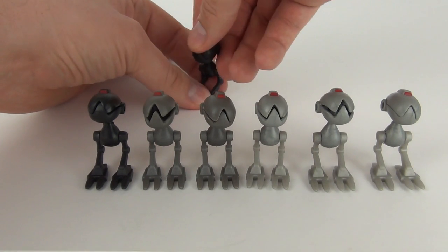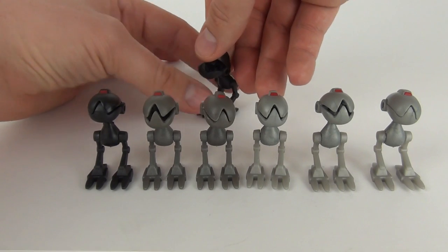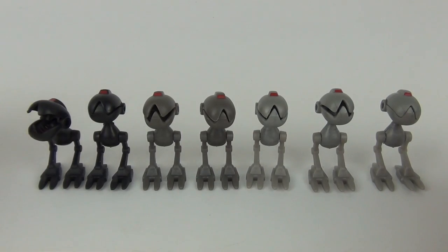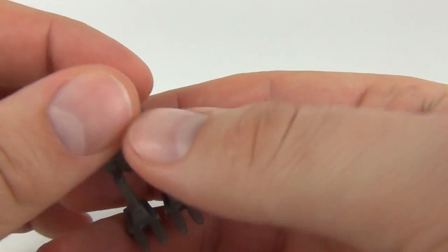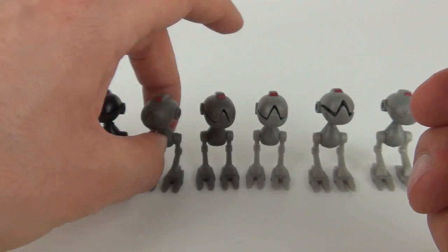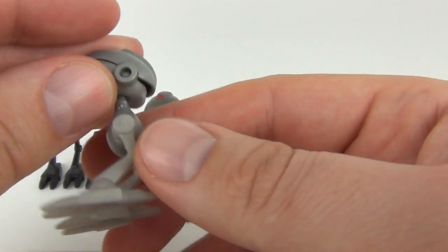These are really cool — you can twist the head as well as doing that, open the mouth, and put them in some really cool poses for such a small little figure. There is the black one, and we have the dark grey one as well. You can see the detail in the mouth, but this time it doesn't have that red highlighting detail, and neither does the light grey one.